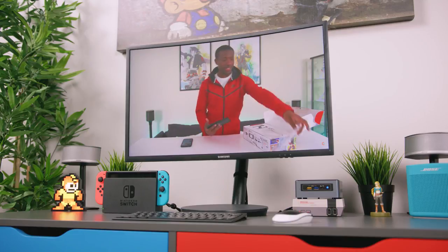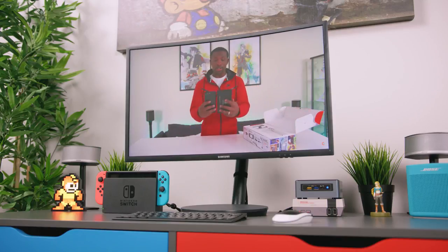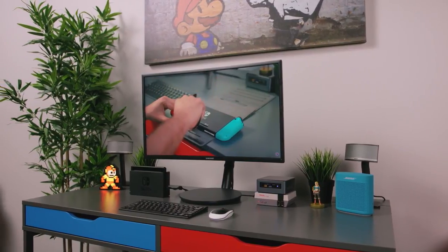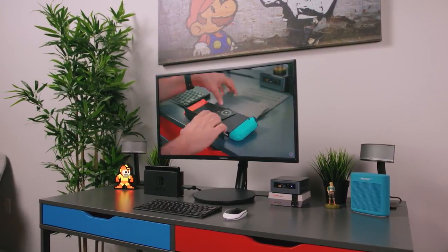What I have the Switch, the NES Classic, and the NUC going into is a Samsung CFG70, which is a pretty badass 27-inch curved gaming monitor. During the infancy stages of this setup I actually posted a teaser on Instagram with a 23-inch Acer monitor, which is much cheaper at around $100, but I got a ton of requests to go for a bigger monitor, so that's why I ended up going the Samsung route. If you don't need anything as robust or prefer a smaller form factor, the Acer is a great alternative.